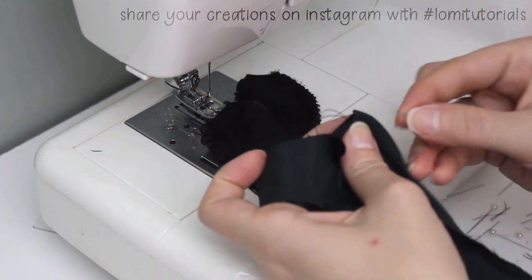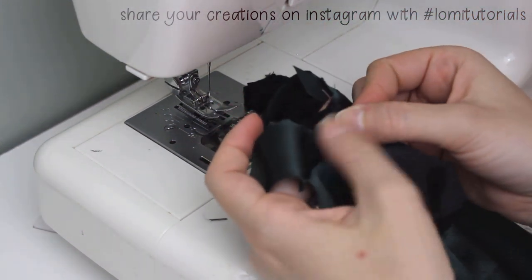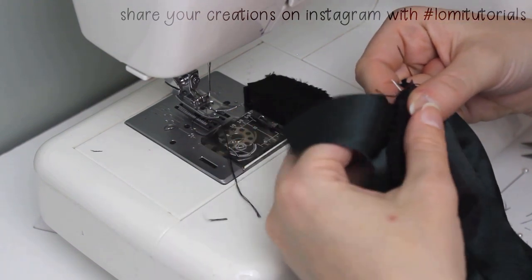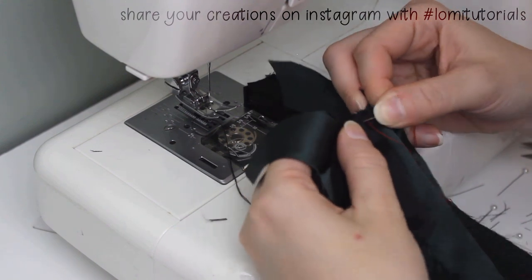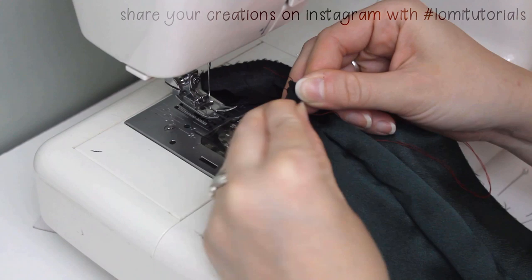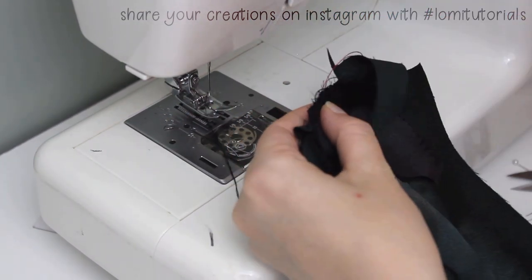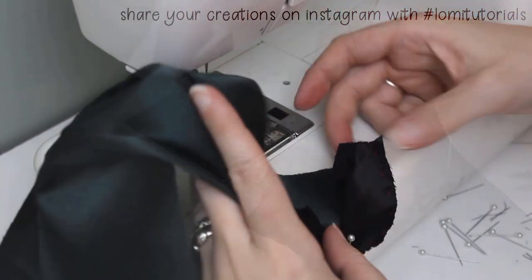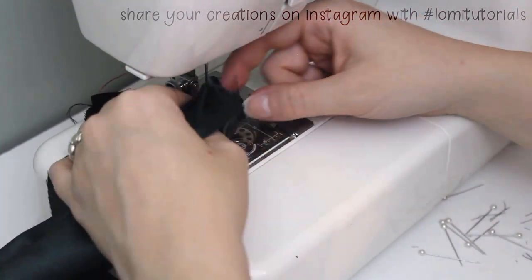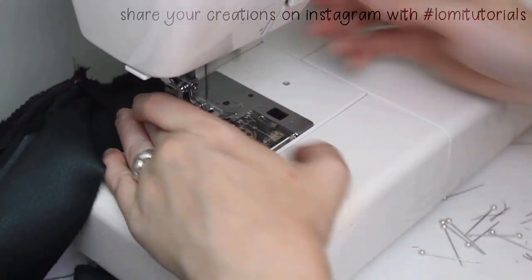Fold the front of the dress in half to find the center and put in a pin to mark it. Put the yoke against the front with right sides together with the finished straight edge against that pin. Use loose, temporary stitches to hold the front in place, stitching it into the curve of the neckline. Then repeat with the other side of the yoke. Once it's basted, sew it in place — this is so much easier than working with pins here because the stitches allow the material to flex. Now you can pull out the basting thread.